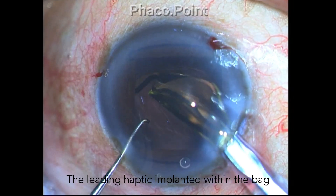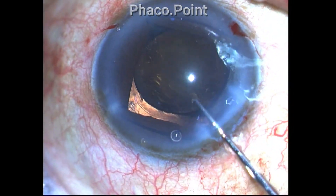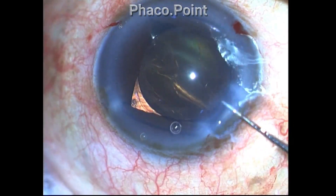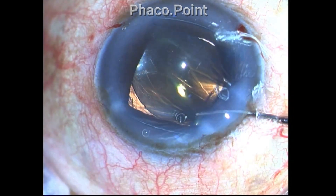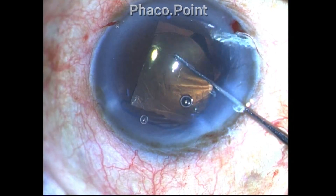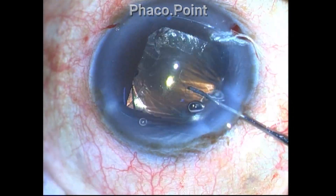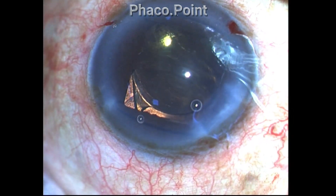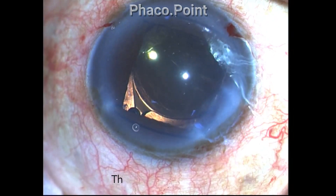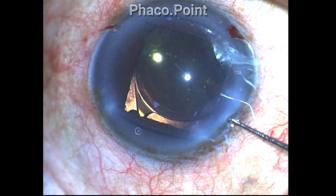Since I had successfully performed the posterior CCC, I decided to implant the IOL directly within the capsular bag. I am trying to dial the lens into the capsular bag. I thought I was successful and the lens had settled, until I noticed that probably the entire lens is not in the bag because of the squaring of the capsular rexis.